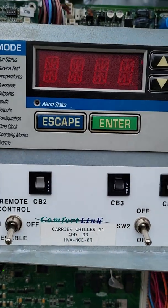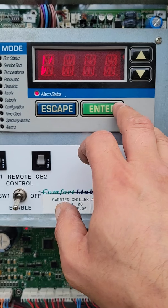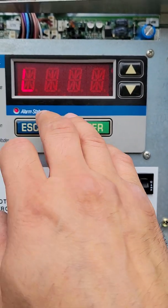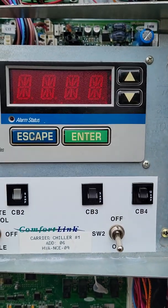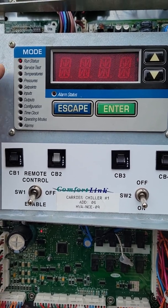Hey everybody, Marsman back at you. In the previous video I was showing you how to utilize the service test mode on the Carrier Comfort Link controllers and how to test each compressor via the Comfort Link as well as check pressures without having to hook up a set of gauges. If you're in run status and you hit enter, hit view, this will give you your entering water temperature which is currently 50 degrees, and then if you hit escape it'll show your leaving water temperature which is 41 degrees.